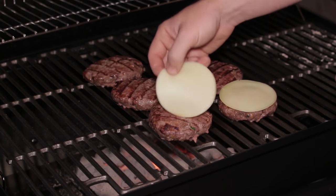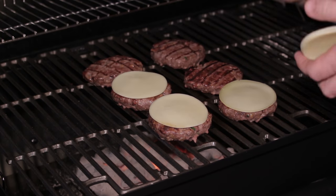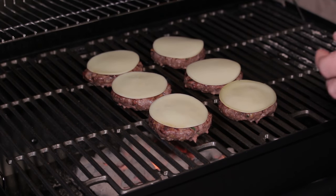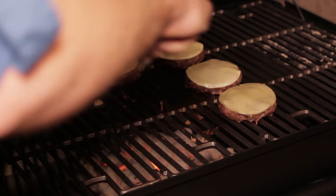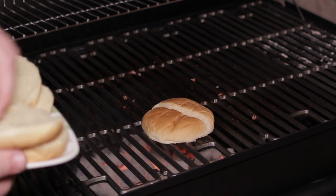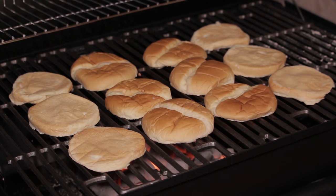You'll want to add your cheese when you have about one minute left of cooking time. This is provolone cheese, but use any cheese you like. After removing your cooked deer burgers, I like to toast my buns, but this is a preference thing and you'll decide on that for yourself. This also allows time for your burgers to settle — you should always let your burger rest for about five minutes before eating.